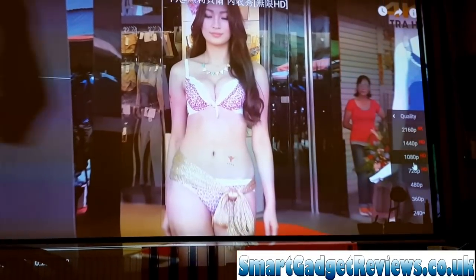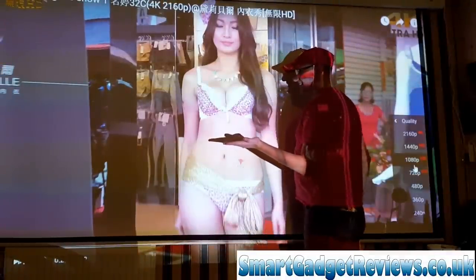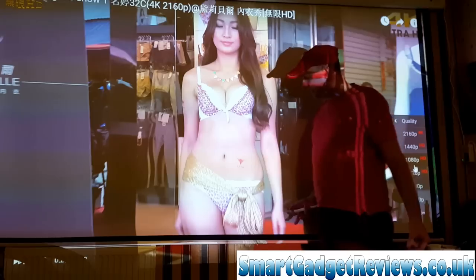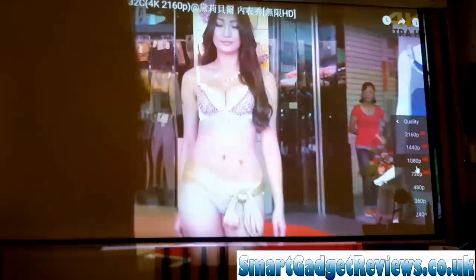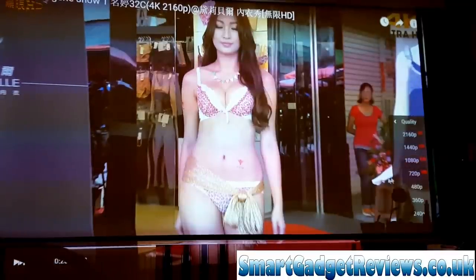So there we have it. If I stand next to that, that is basically life-size. That projector could go bigger — I have got a 128-inch screen, which is a pretty big one.